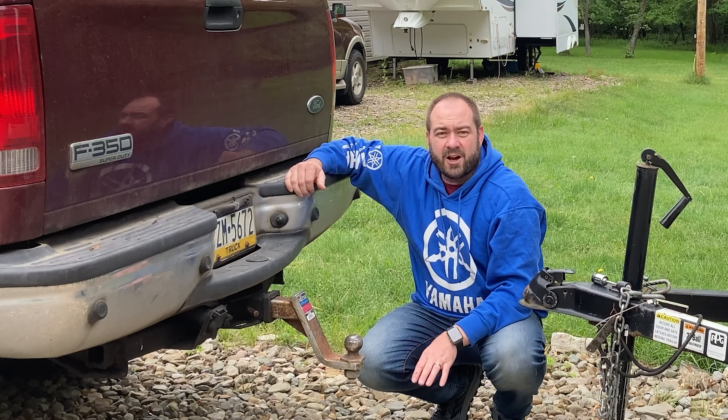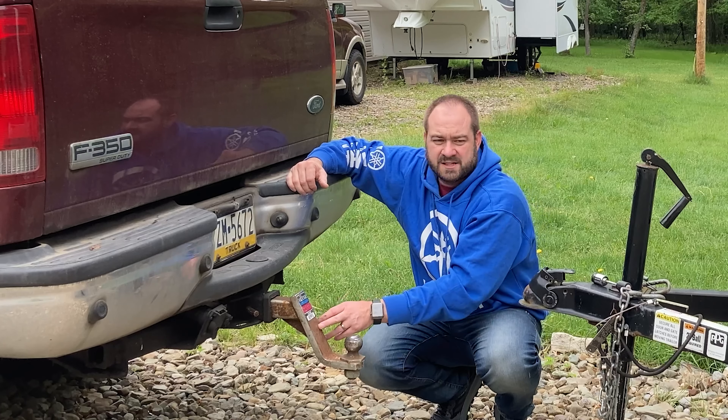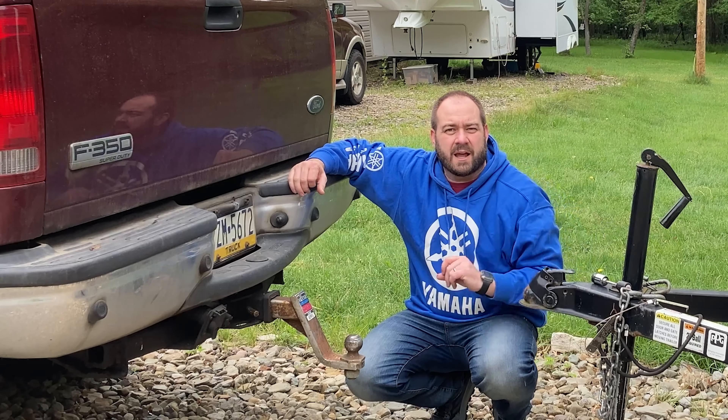For everything else other than going to the cemetery, I like the 6-inch drop — it keeps the trailer nice and level behind the truck.